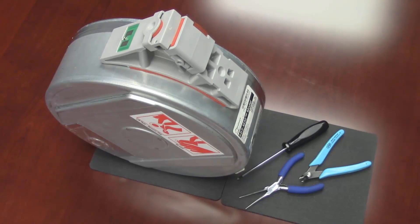Let's determine what we need to complete the repairs. Obviously the canister, a small Phillips screwdriver — number one preferred — thin needle nose pliers, and some side cutters to cut and trim the filament material.